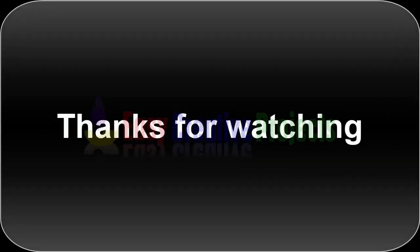Thanks for watching. If you like our videos please tell us in the comments, and don't forget to subscribe to our channel.